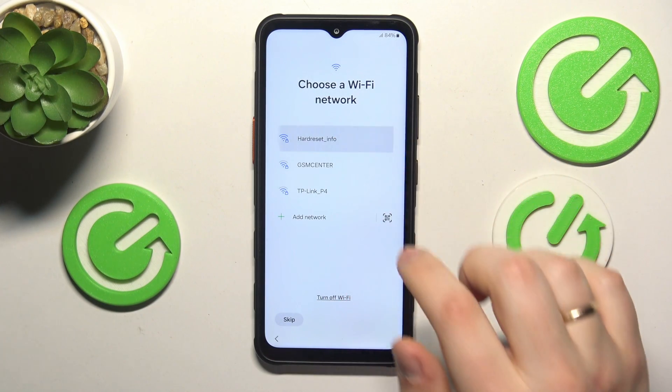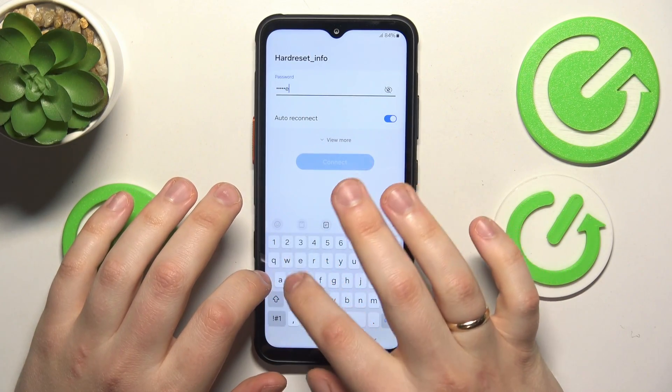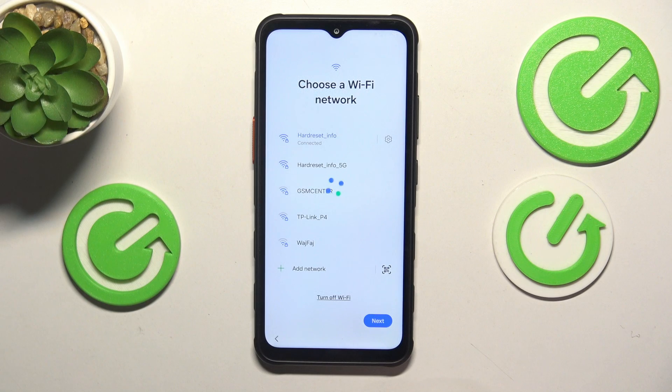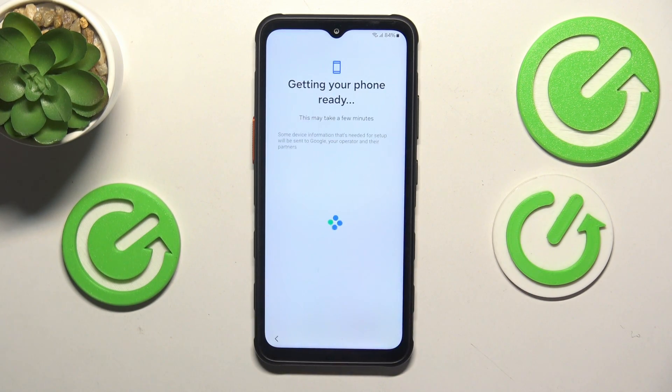Here you are able to connect your phone to Wi-Fi, or you can skip this step and perform an offline setup. I will set up the Wi-Fi connection just to show you more steps of the setup.